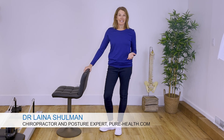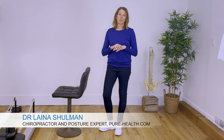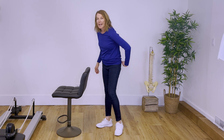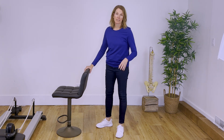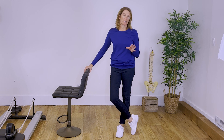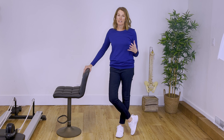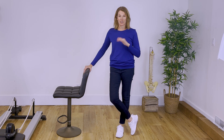Hi everybody, Dr. Laina here and today I'm going to teach you the most effective stretch for your lower back, your hamstrings and even your calves. The reason this is also amazing is that you can do it at your desk, you can do it standing if you have a standing desk — all that you need is a chair.